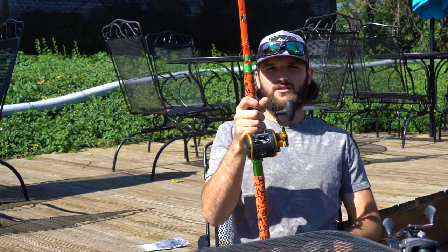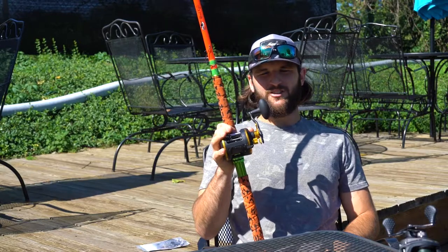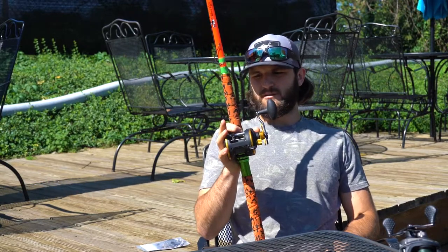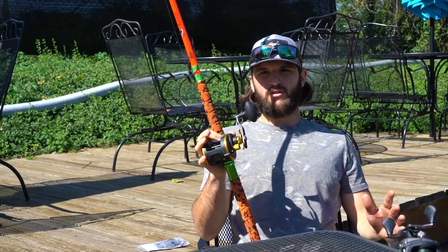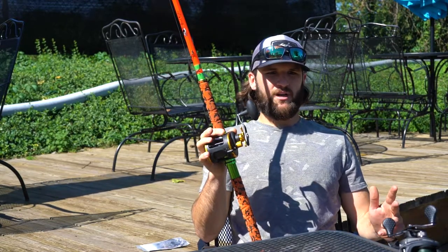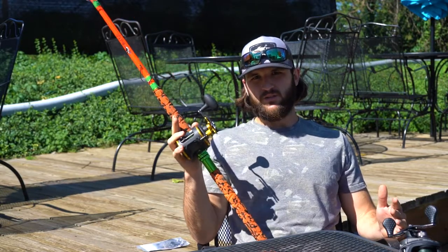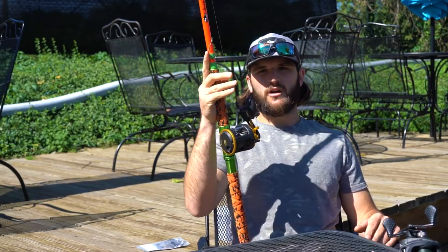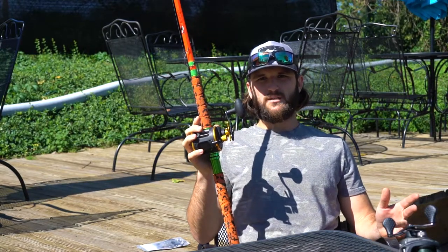Let's jump right into it. Starting with rods and reels — I've spent quite a bit of time and quite a bit of money searching for the right sticks and the right reels. It does get expensive. I'm not trying to run anybody's product down, but we are going to talk about some of the stuff that does work and doesn't work. I do have a couple different rods in the boat.